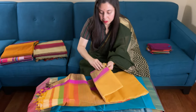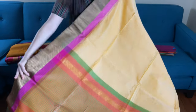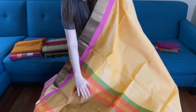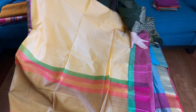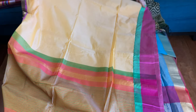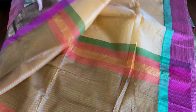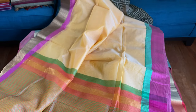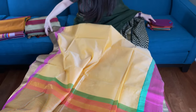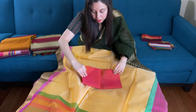This is the second Maheshwari saree. This is the pallu of the saree. It has a beautiful threadwork border on top and the lower border features zari work. This is the blouse piece for this saree.